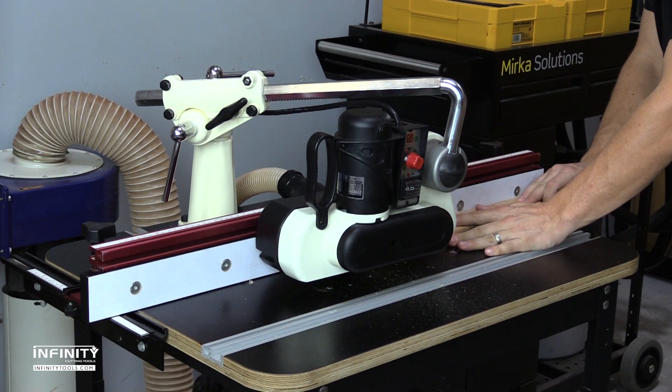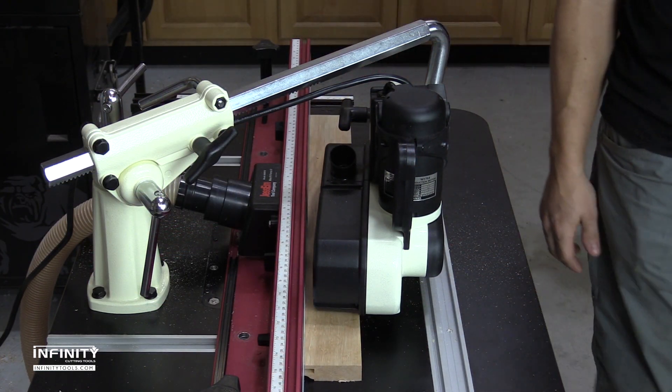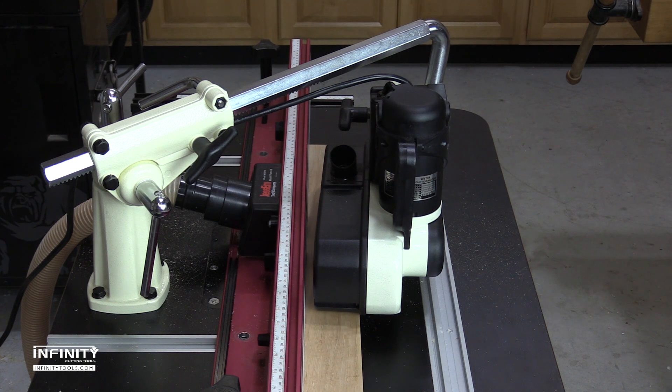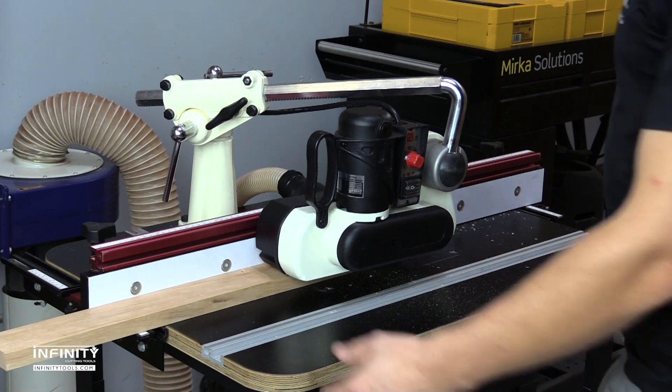The 1/8 horsepower 110 volt motor produces plenty of power to feed large work pieces and is variable speed and reversible, so you can set the feed rate depending on the cut being made and the material being used.